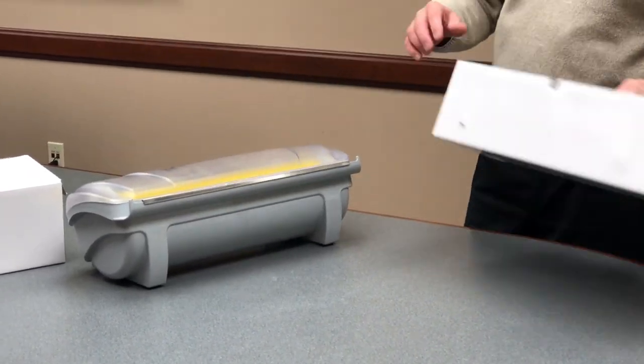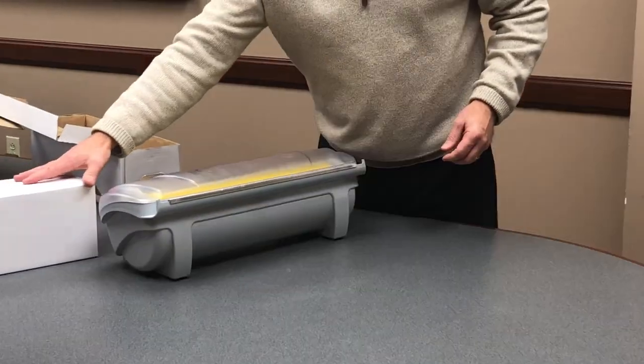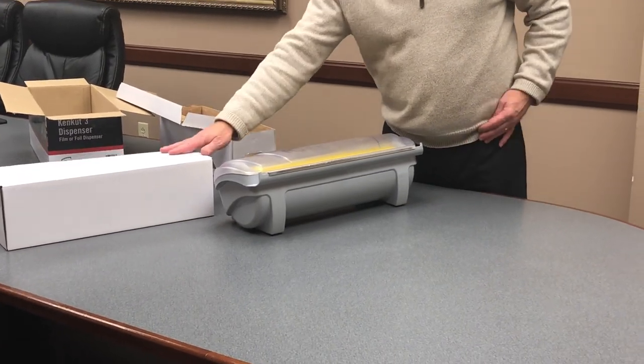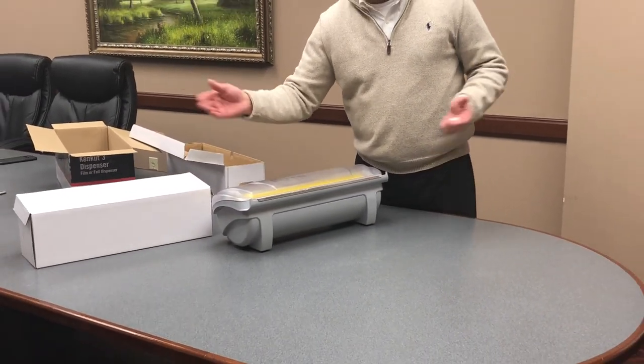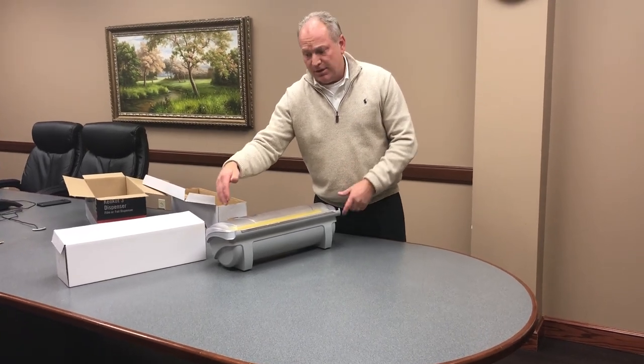In the future, when the rolls come to you, they'll come in a box like this. It'll be a shipper box and it won't actually have all the dispenser parts to it. Just take it out, always keep the end caps, destroy the old end caps, and use the new end caps when they come.